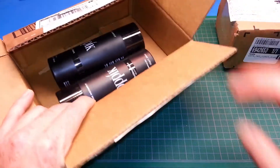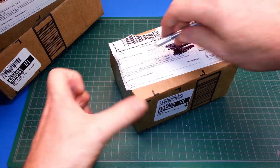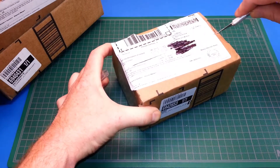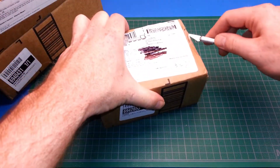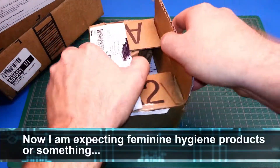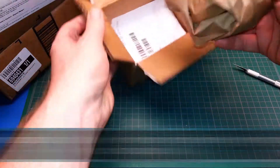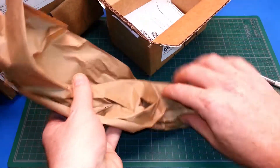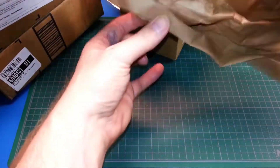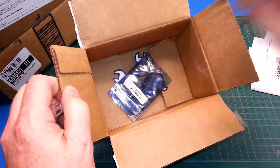Apparently you can win some haircare products. Let's try this one — this one also says it's from Hackaday. I have no idea what to expect in this, guys. That is the most random thing I have ever received.